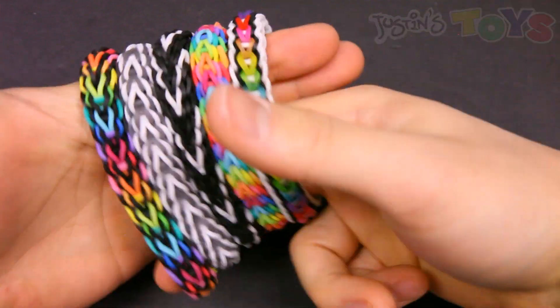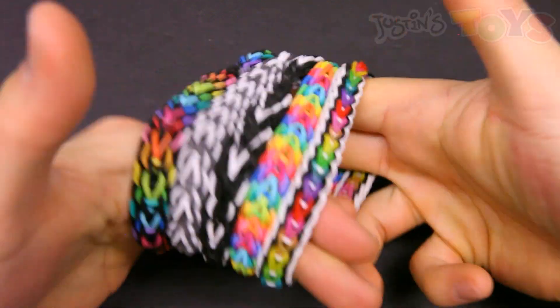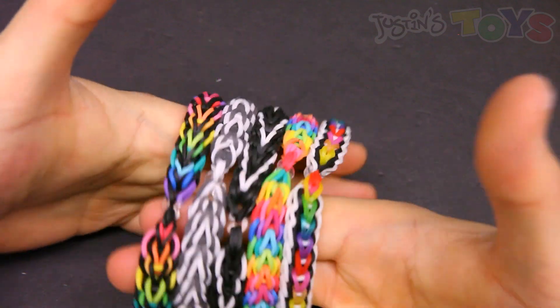Hey, how's it going? This is Rob from Justin's Toys, and today I'm going to show you how to make the Vesper bracelet.